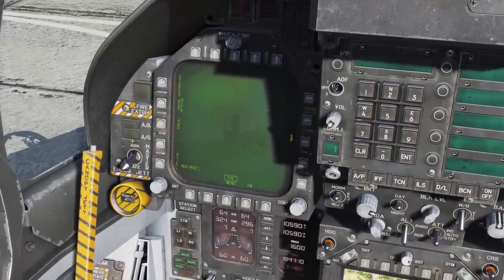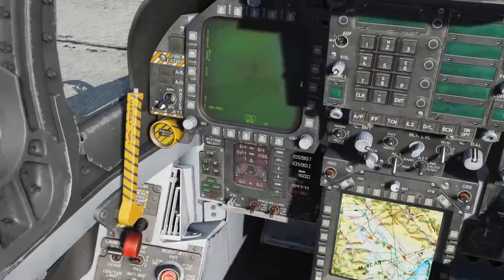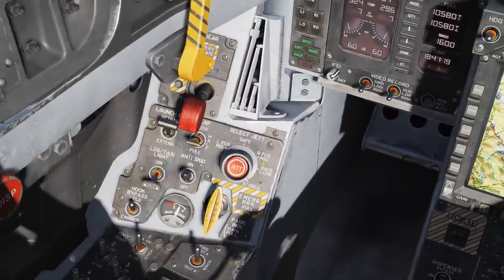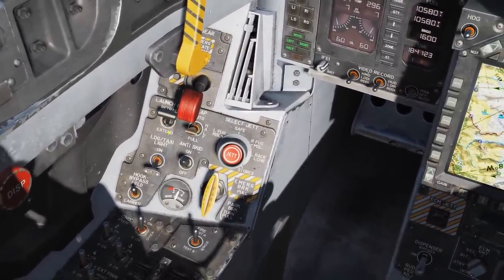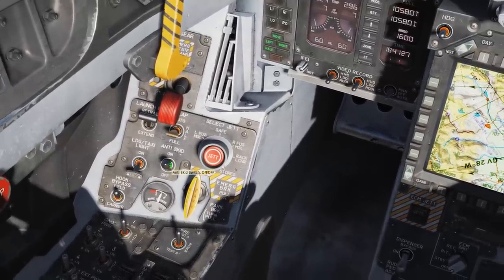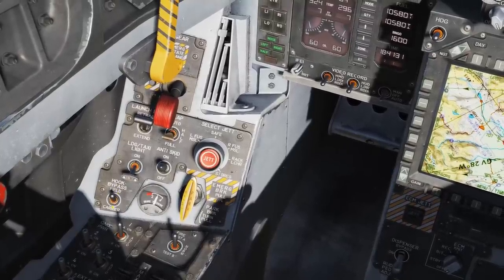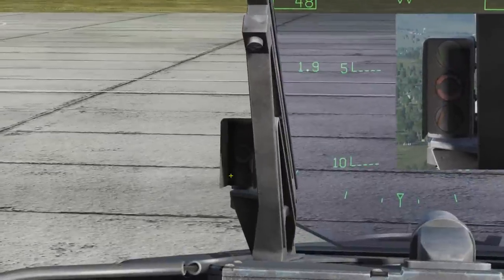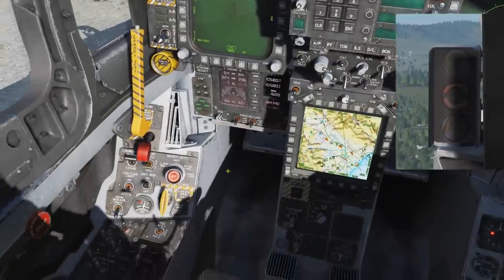On the top left, we have our master mode selector for air-to-ground and air-to-air, and our master arm. We also have our emergency jettison button to drop all our stores. On the left panel we have our landing gear, launch bar extend and retract — you will need to use this prior to catapult connection — our flap switch, our anti-skid, landing lights, and our hook: field or carrier bypass. When set to carrier, the AOA indexer will flash if your hook is not down at the same time as your gear.